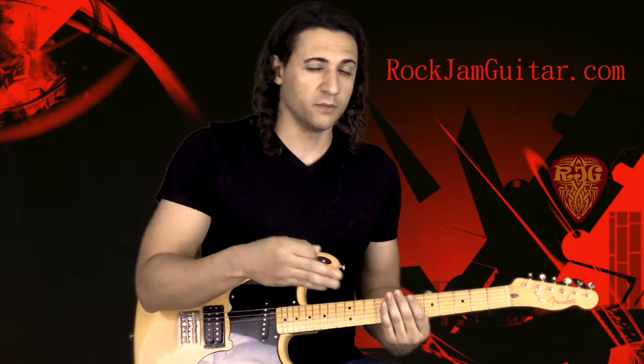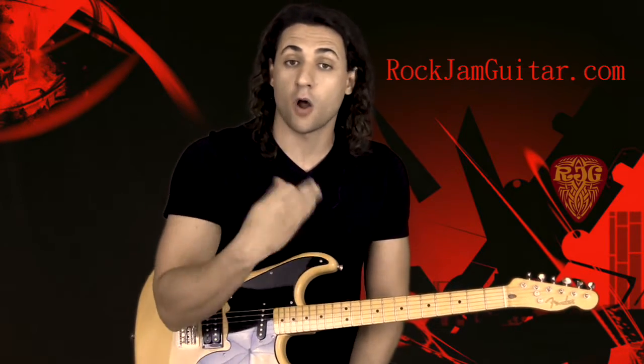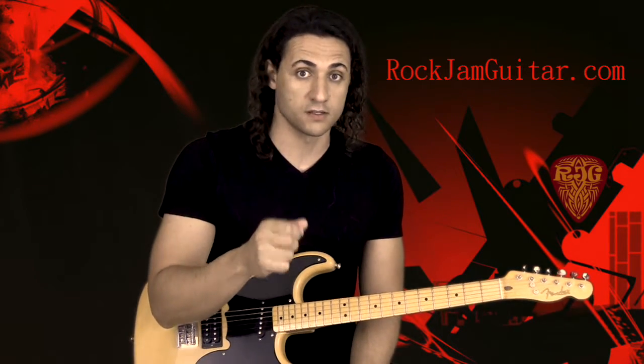If you don't know how to form those power chords, go to the website rockjamguitar.com — we've got a lot of lessons there talking about power chords, so make sure to do that. And then the last part would just be the E flat, the little bridge there, to a D. So we're making this super simple here, just using power chords.